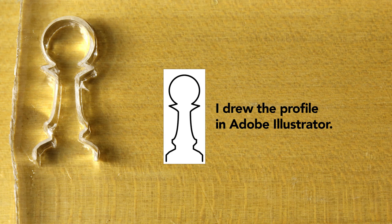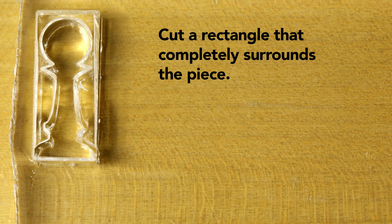Next, draw the profile of the piece in a vector-based program. You can have the profile make a complete circuit by cutting at the bottom, but I didn't bother with that because of the next step, which is to cut out a rectangle that surrounds the piece. The key is that the rectangle is as wide as the acrylic bar is thick.